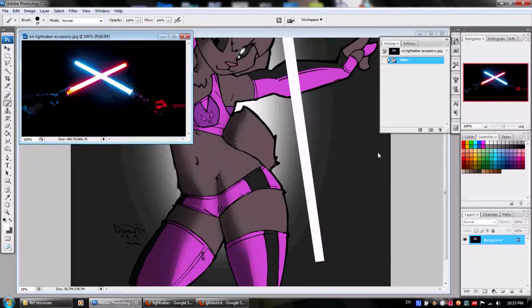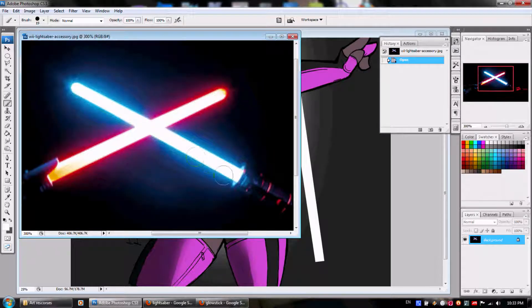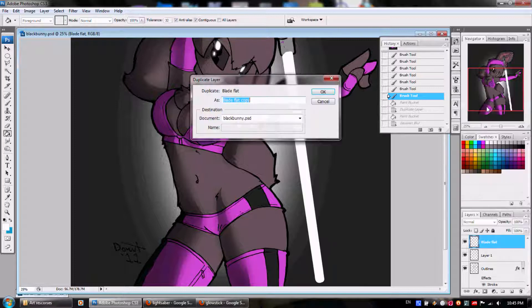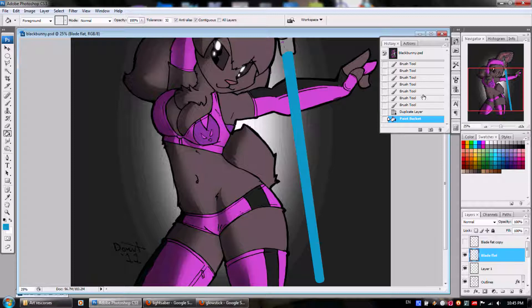I'm going to do this here. When you look at a lightsaber, you have the part where the energy is strongest in the center, and then as the glow effect goes away you start to see more of the color. So we're going to color sample from the center, which is almost a basic white, and then we're going to get some of the blue off the edge. Now here's what we're going to do: we're going to duplicate the layer — this white shape here — we're going to duplicate it. Let's call it 'blade flat copy.' We're going to leave that one white and put the blue on the first blade layer. This is for just a regular standard lightsaber effect.